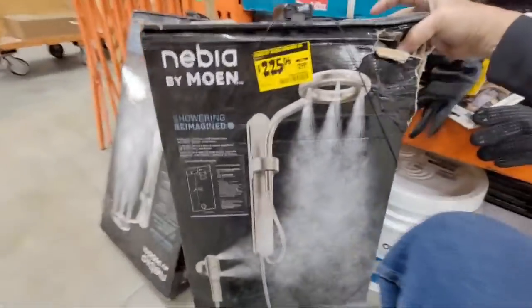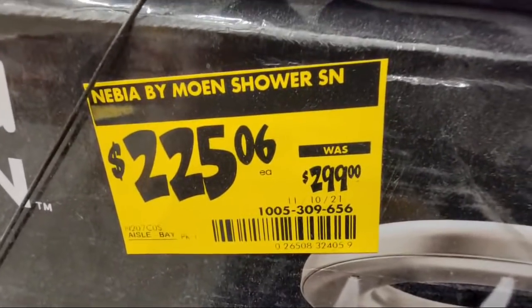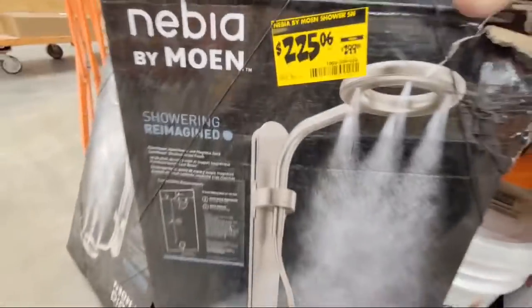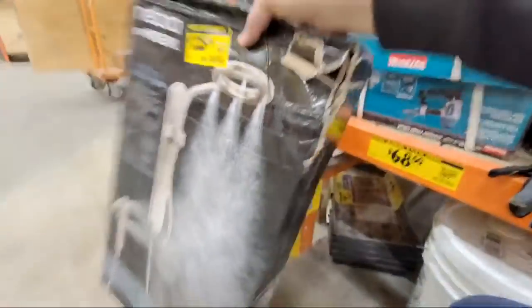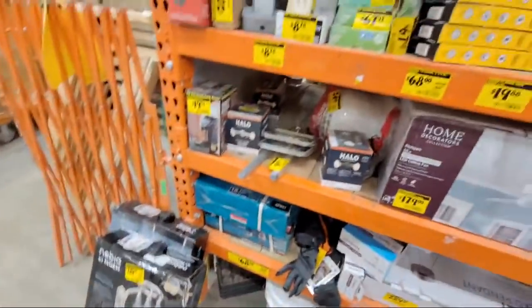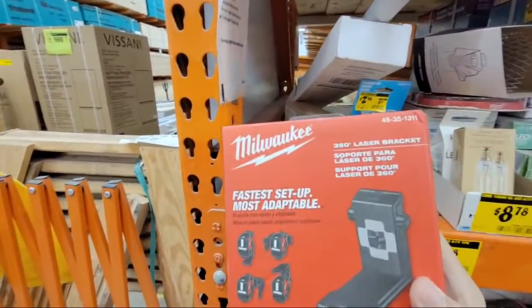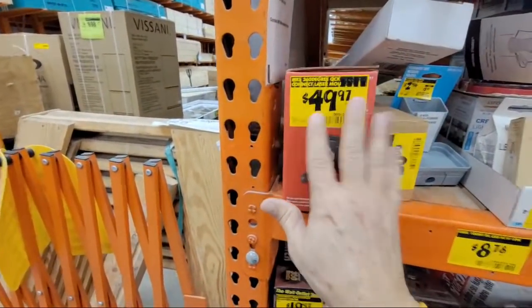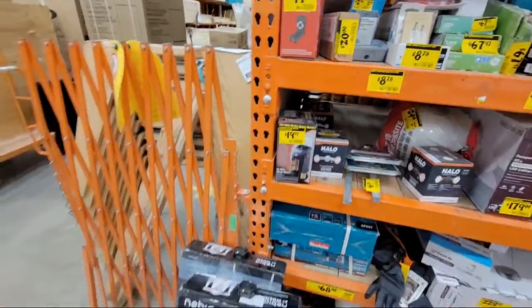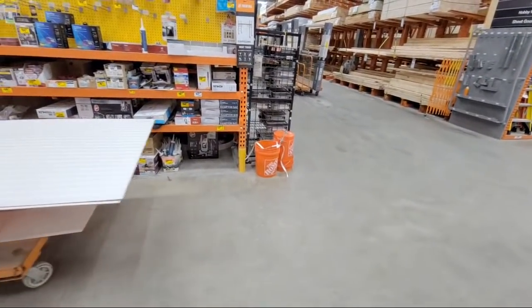They've got this Moen Nebia big shower fixture down to $225 from $299. It says on there it's been like that since November, but I haven't seen these here before — they may have been sitting somewhere else until they decided to drag them over here. This laser bracket was scanning in at $49.97 the other day — very similar to the one that comes in the kit with the Milwaukee laser. They still haven't gotten rid of that.